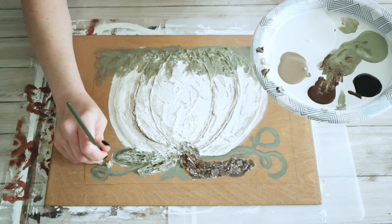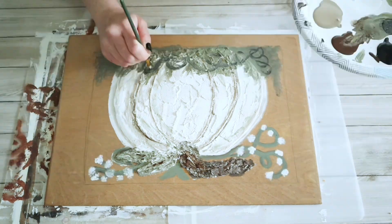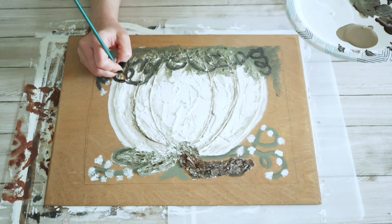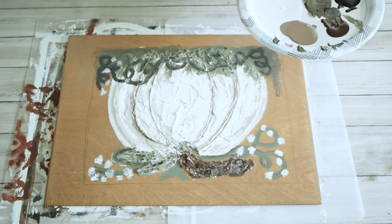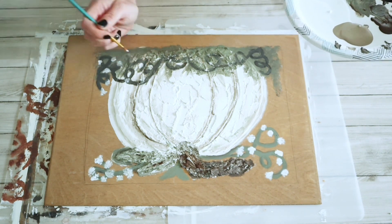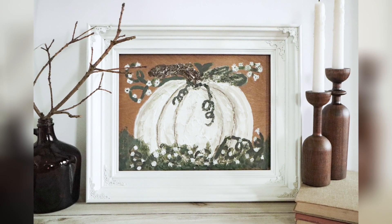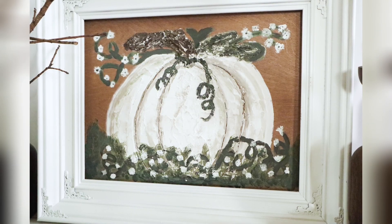For a final touch on this painting I'm just doing some tiny little white flowers on all those vines. I also added in some more vines there at the bottom in that greenery and went back in to do a few more of those little tiny white flowers. Once the paint was dry I took this outside and used some Aileen's acrylic sealer to seal it all in, just added it to my frame, and that's going to be it for these quick and easy fall DIYs. I hope you enjoyed it — thank you so much for watching, I'll see you next week.